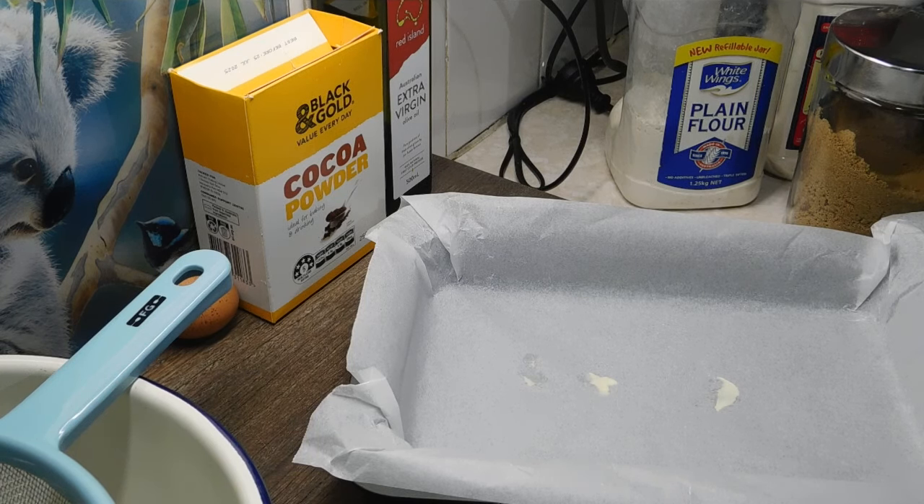First thing we want to do is preheat our ovens at 180 degrees Celsius. We need an 18 by 28 centimeter roughly lamington tin lined with baking paper.